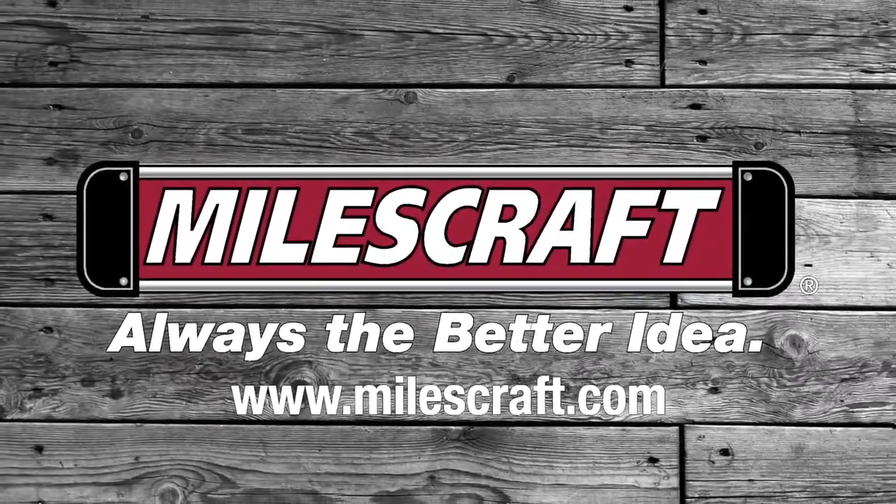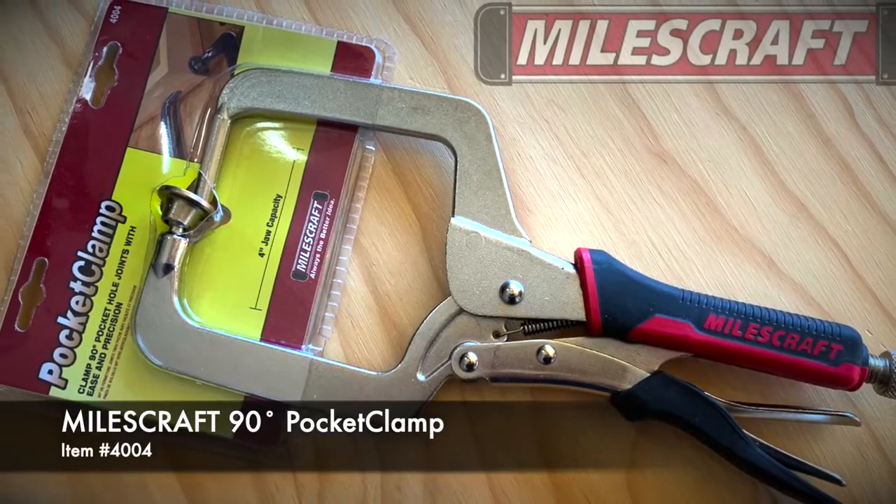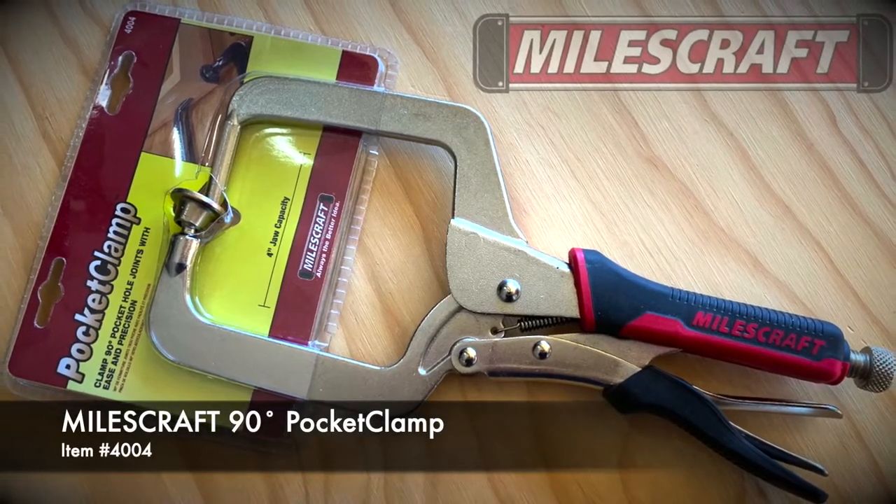MilesCraft is proud to introduce you to the 90-degree pocket clamp. The MilesCraft pocket clamp allows you to quickly and easily make projects with 90-degree pocket hole joints.